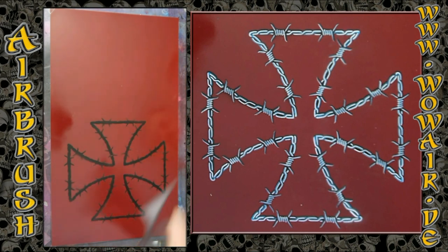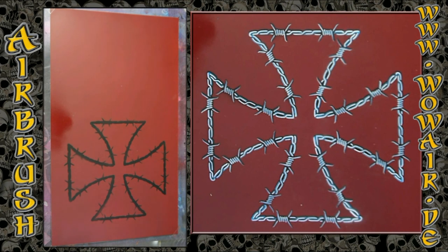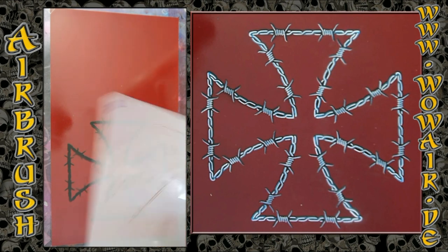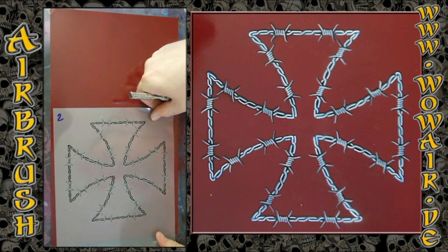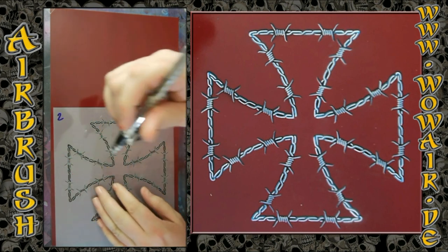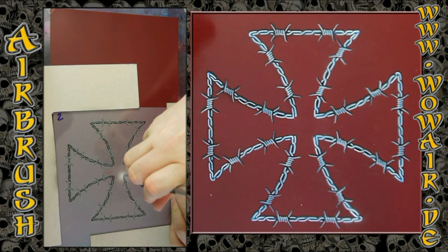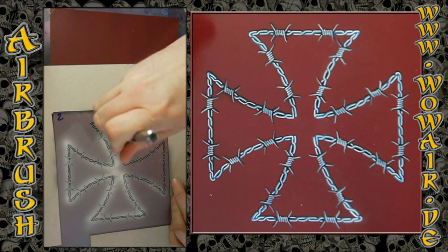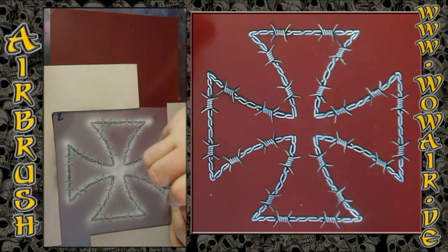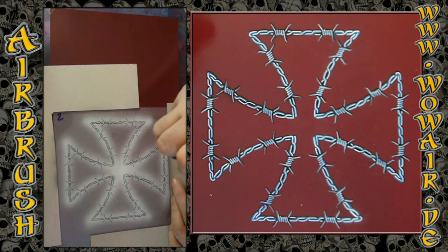If you want to do a drop shadow, you can put these stencils a little bit to one side and a little bit down or up, and you can repeat this with less opacity. But I'm doing the flame background on this and don't need this right now. This is now the second step, which is the light gray, so there are the basic wire parts there.